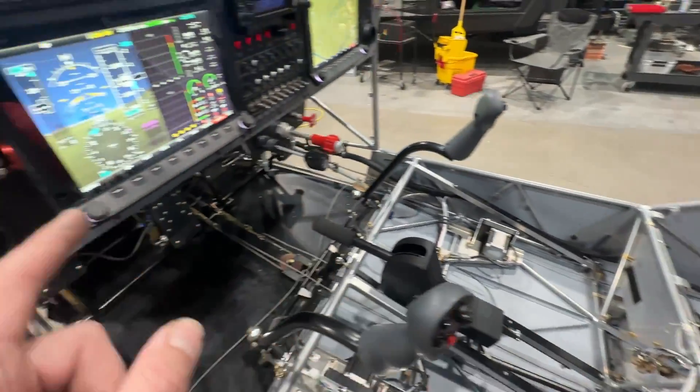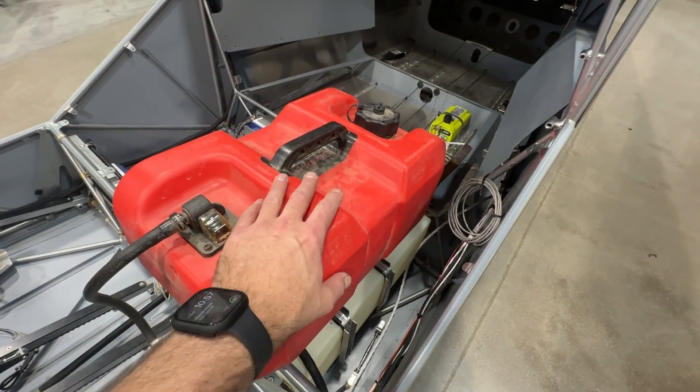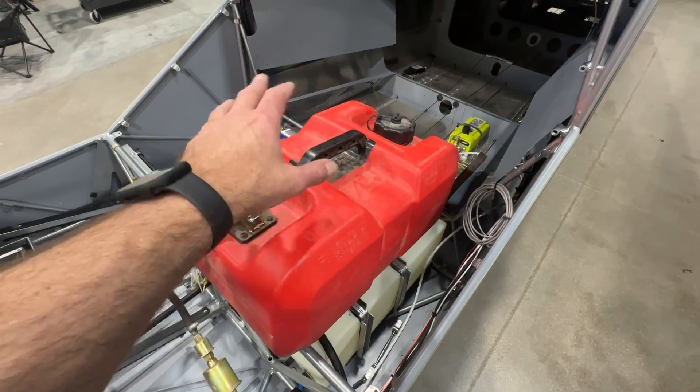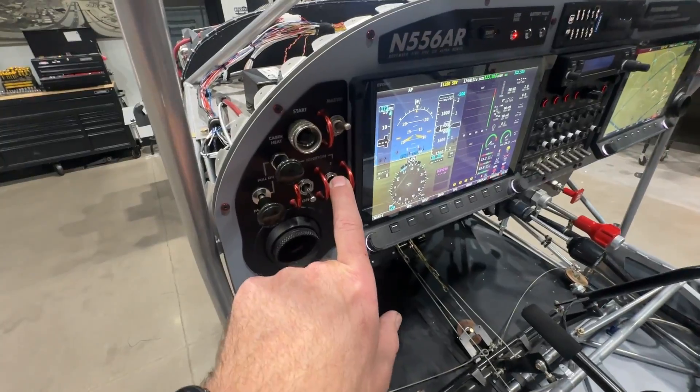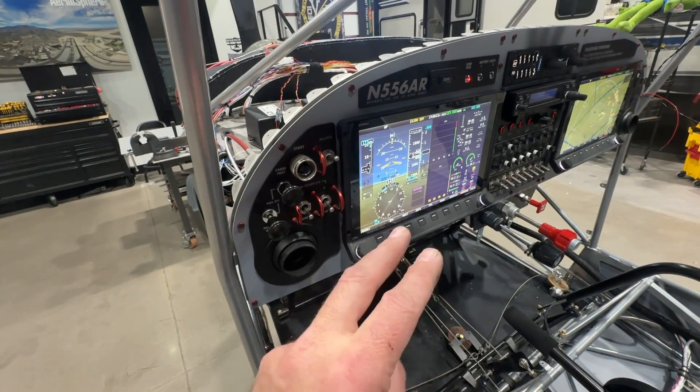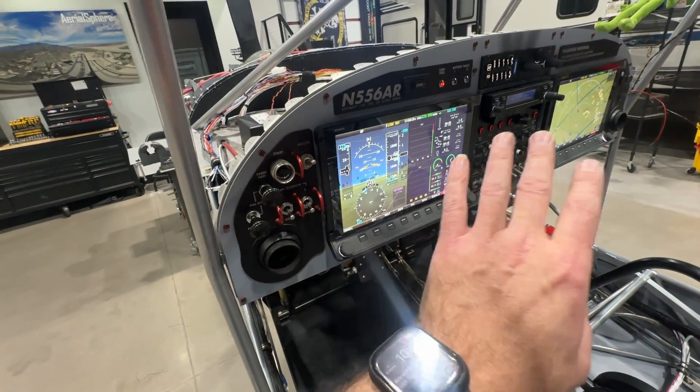By the way, if you're seeing this fuel tank here, this is from when I did my first engine run — we'll talk about that in a future episode. The right ignition is operated one of two ways.